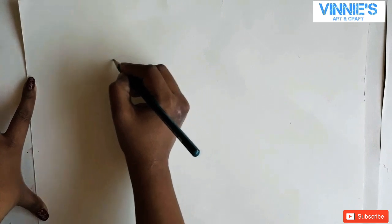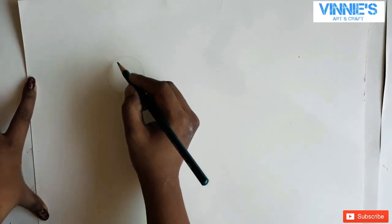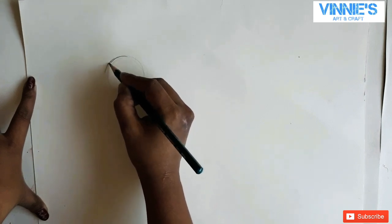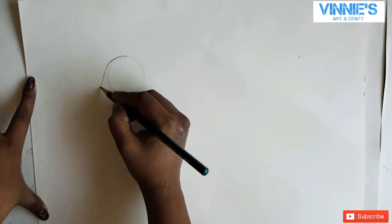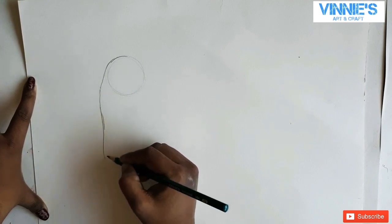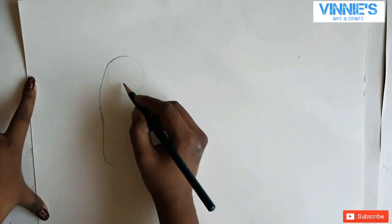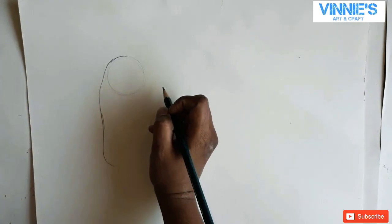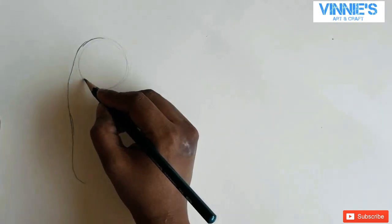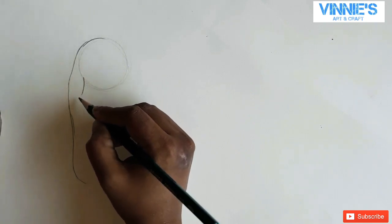I wanted to try scribbling and painting with sketch pens, so let's get started. I'm drawing an elephant first and then making some patterns, like we do in mandala art. Let's do it and see how it goes.